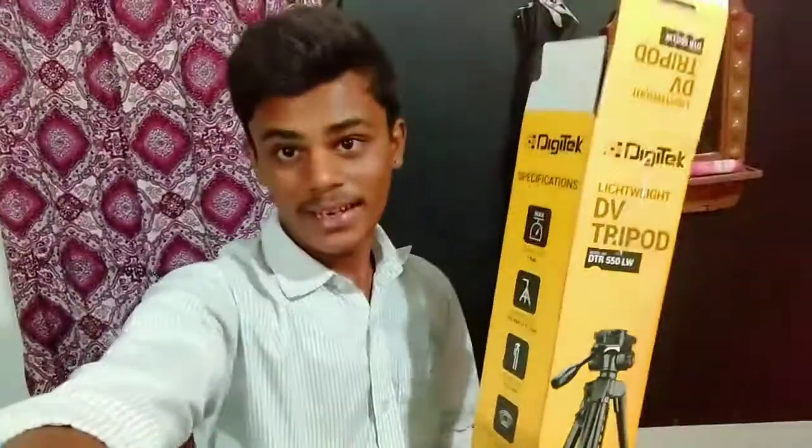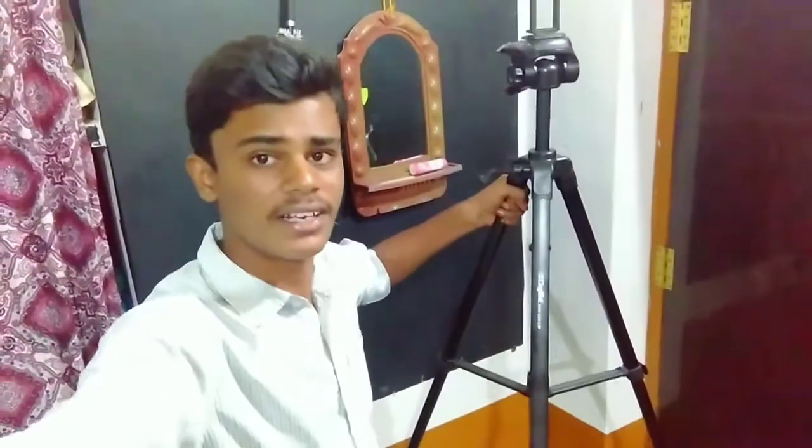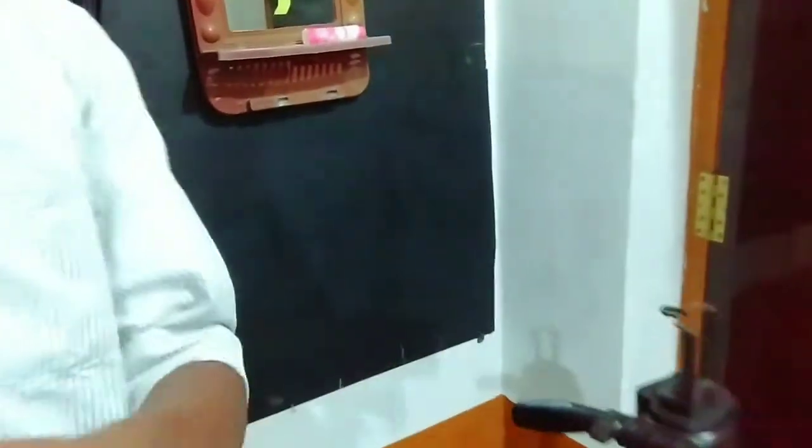Now I have to check the back camera. I have to check the tripod — it has to be mounted. So I have to check the tripod.